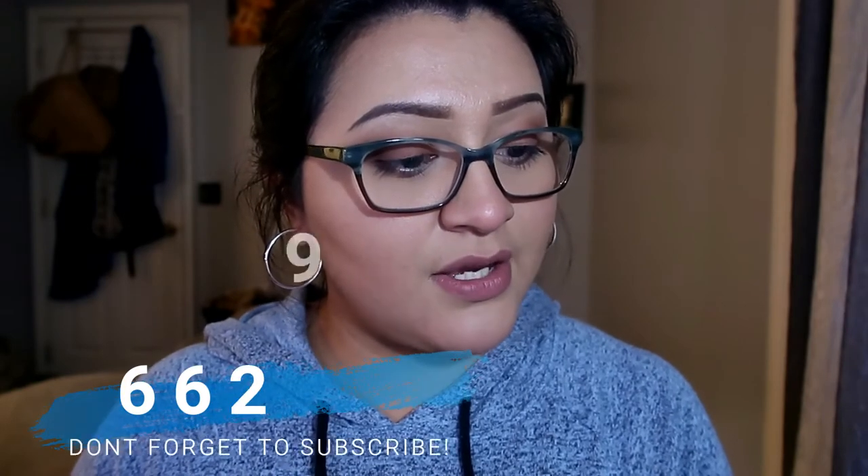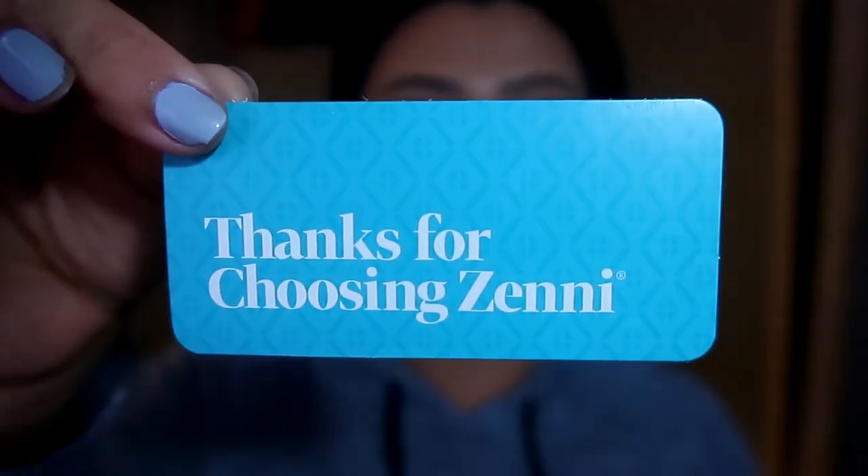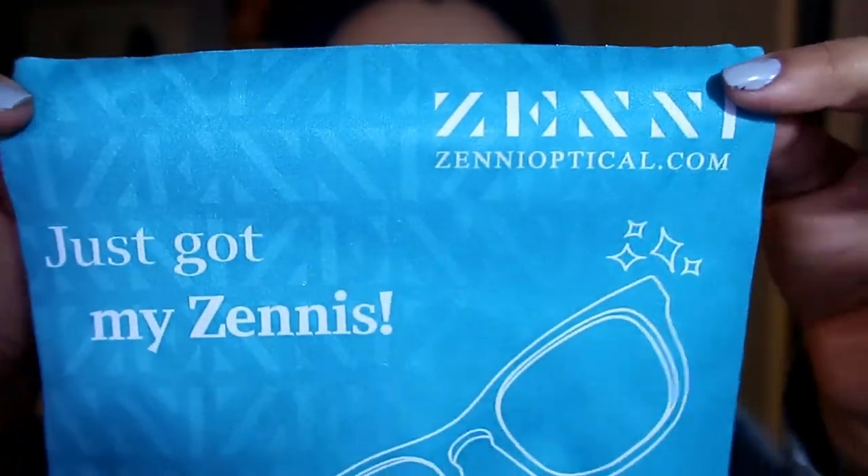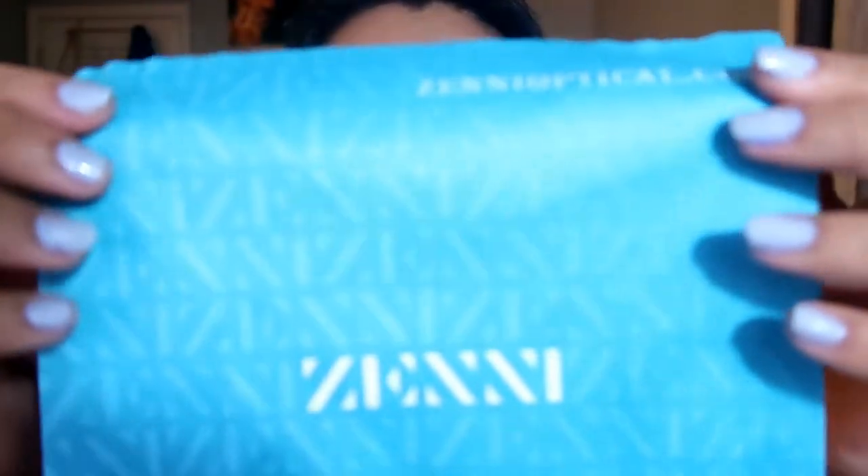So this is my order number here. I believe the frame number is 662919, so I'll put that on screen for you. It also came with a little card that says thank you for choosing Zenni. And it's wrapped in a really nice Zenni cleaning cloth — it says 'got my Zennies' on the cloth, and it's teal again. Really, really cute, with their logo on the back.